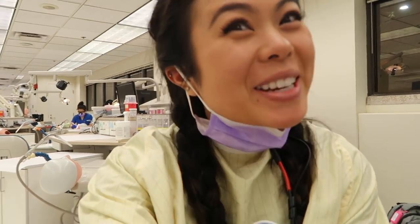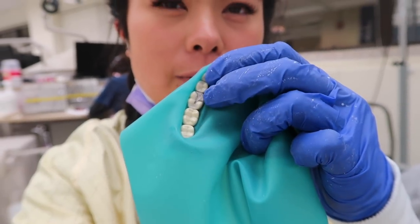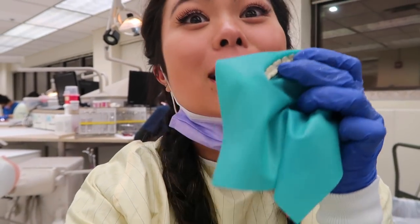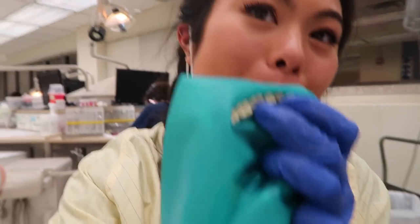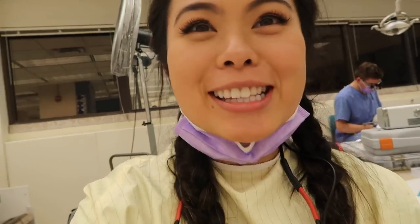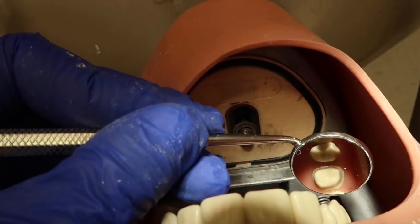So to update you guys on what we did today: we did this amalgam filling last week, and then today we just removed the distal portion and replaced it with a composite. That was fun for the past hour. I was working on a fixed crown on tooth number three.